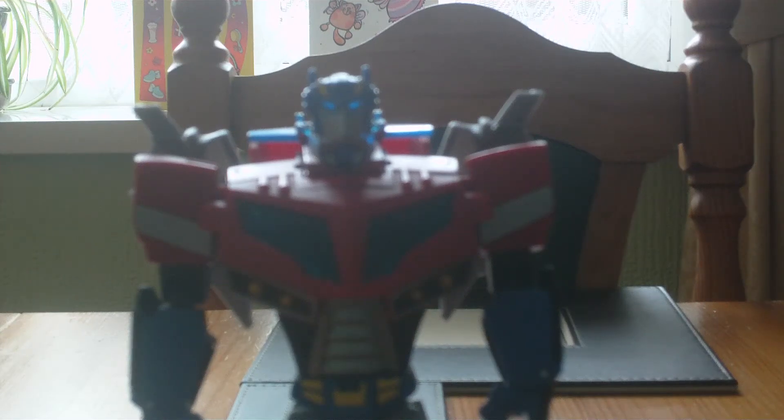Hello viewers, have you been well? I know I have been. Speedracer456v here with part 2 of my Transformers Animated Voyager class Optimus Prime.